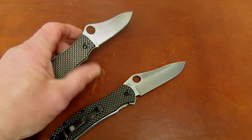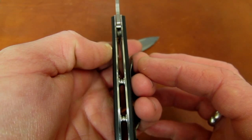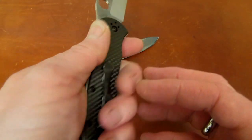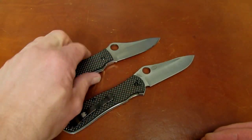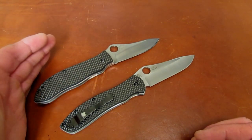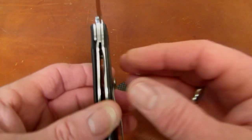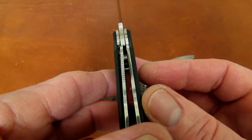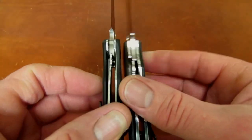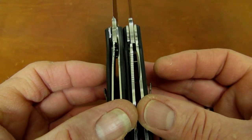Handle thickness on the old knife is a tick over half an inch — about 508 thousandths. On the new knife, a little thinner at about 482 thousandths, so about 26 thousandths thinner, and frankly it feels like more than that. That thickness difference is directly a function of the liner thickness: on the old knife just over a sixteenth of an inch — about 68 thousandths thick on both liners — and on the new knife visibly thinner at about 45 thousandths.